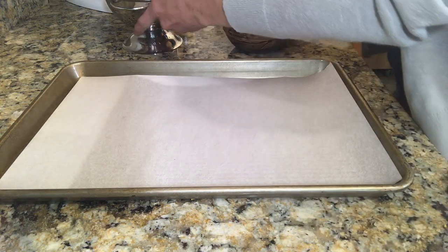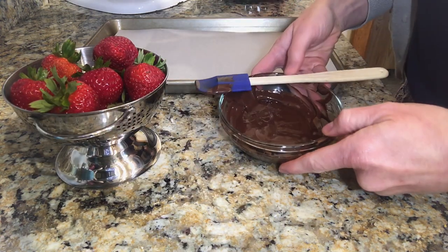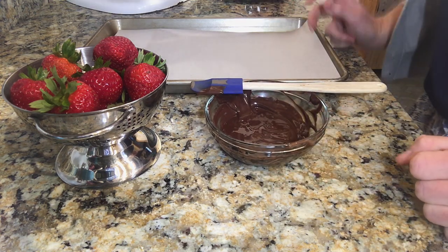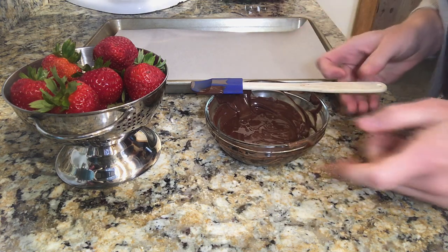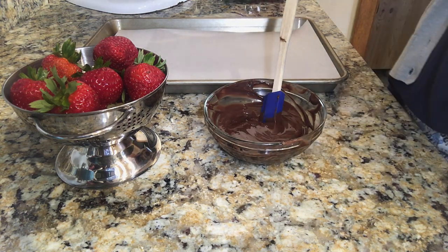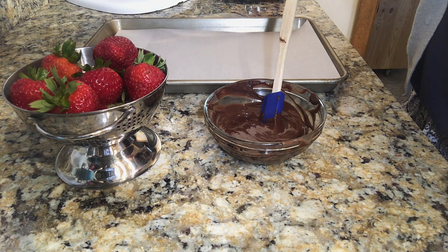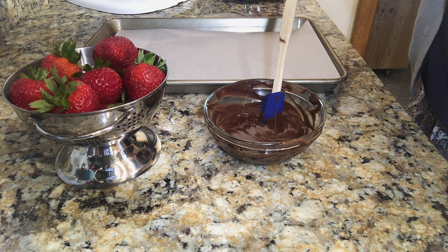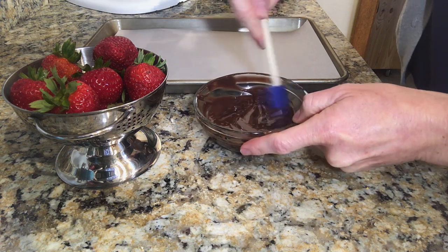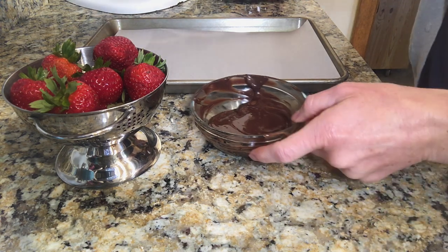So I've rinsed my strawberries and I have them here, and I went ahead also and melted my chocolate — you can see that melted here in this bowl. I melted it in the microwave in about 10 second increments. The total time was about 40 seconds total until the chocolate was melted. If chocolate is overheated it may become grainy or lumpy and it will lose its shine when it hardens. So it's very important to heat in short increments if you're heating in the microwave, or you could choose to heat it on the stove top using a double boiler, because the chocolate is less likely to burn in a double boiler as opposed to just melting it in the pot itself.